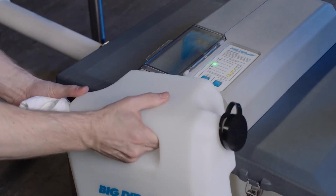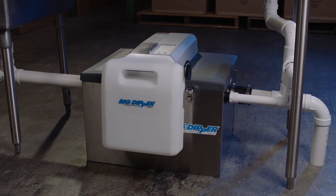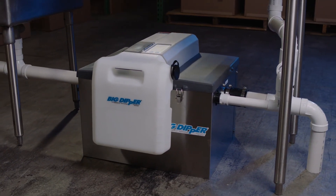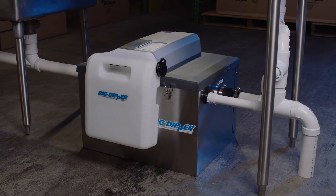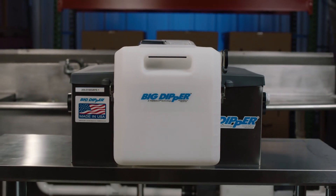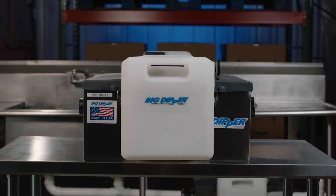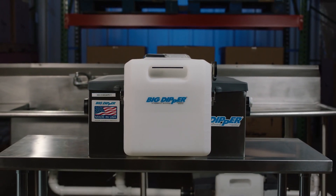Return the grease collector to the unit. A full clean-out should be performed at least once per year, and more often as needed depending upon the amount of solid waste poured down the drain. To minimize the need for extensive clean-outs, dry wipe dirty plates into the trash or use in-sink screens to catch as many solids as possible.